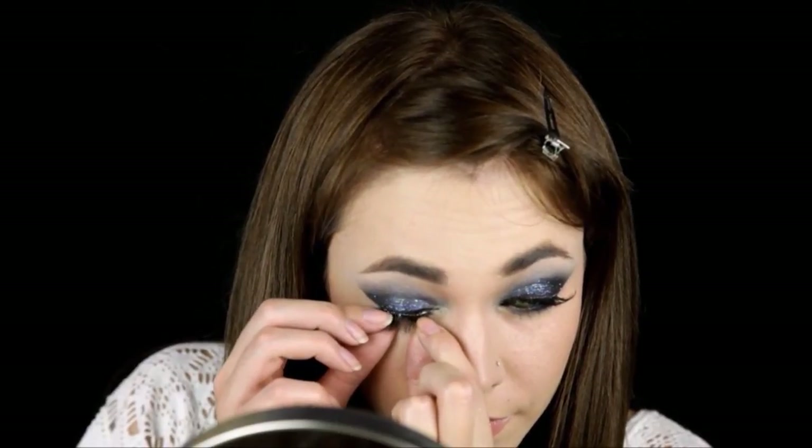And my favorite falsies. Hope you enjoyed this look — thank you for watching!